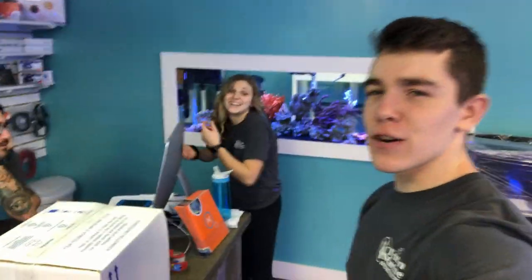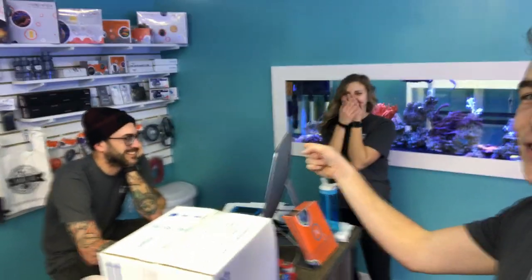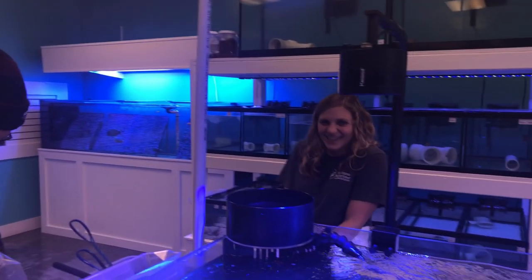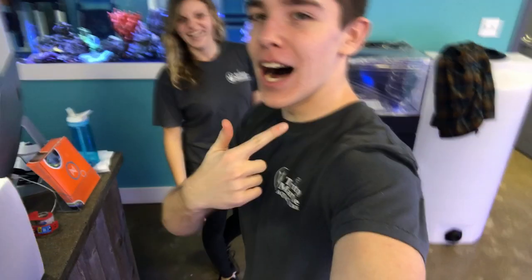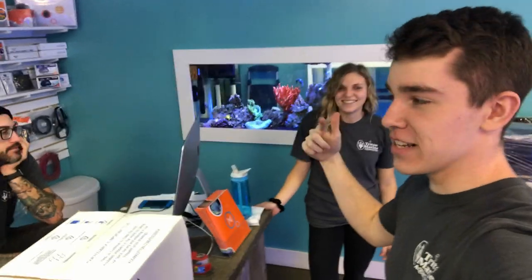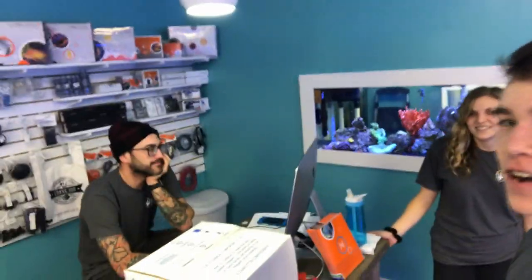What's up guys, welcome to Trenton Marine Chronicles episode one. That's Joel, that's Nicole, I'm Joe, and this is Trenton Marine Chronicles.